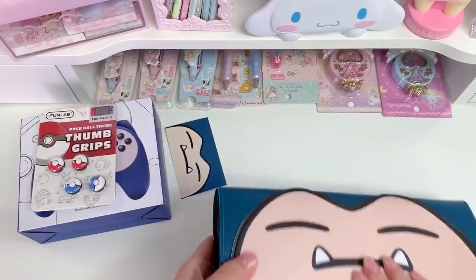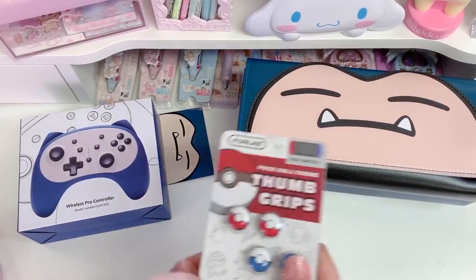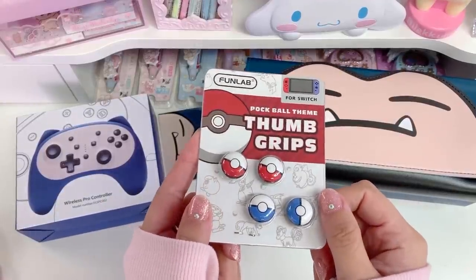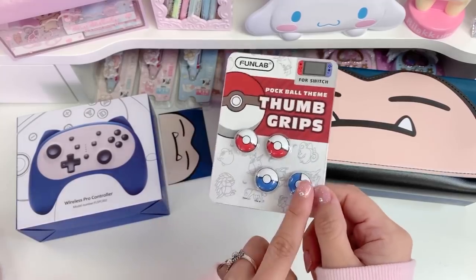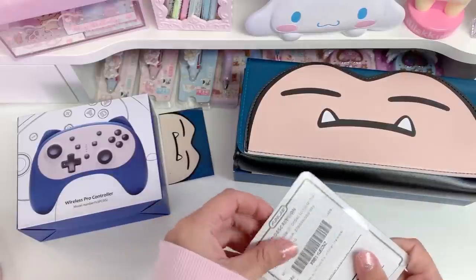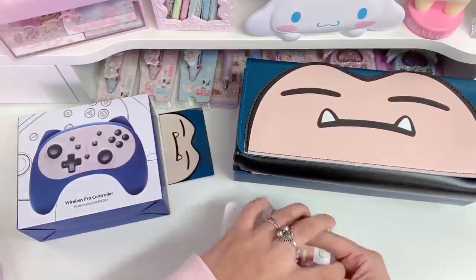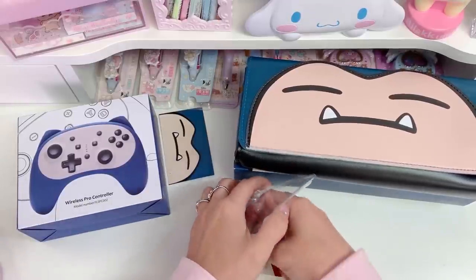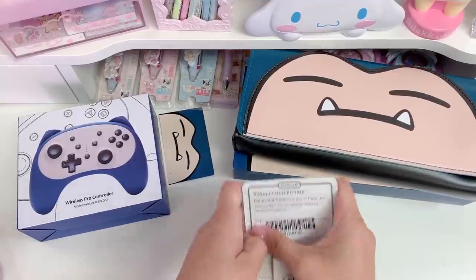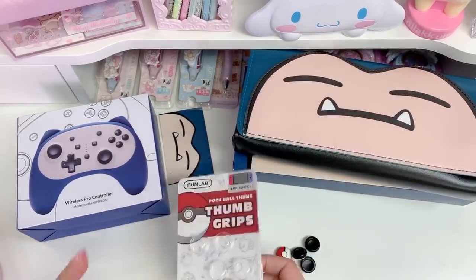Now let's test out the thumb grips. I think what I want to do is use one pair for the controller and one pair for my actual Switch. So I'm thinking maybe the blue for the controller, and I'll use the red on my Switch. I'm gonna take all four out because I want to use all four pairs — I want to see how they fit on the Switch and how they fit on the controller, in case you were thinking of getting them for both.